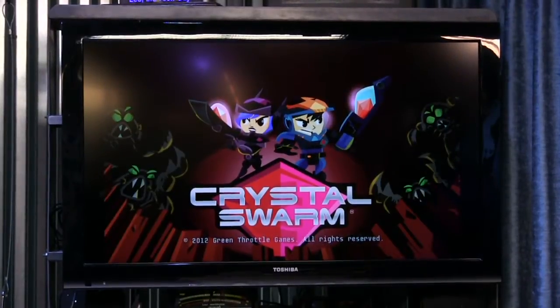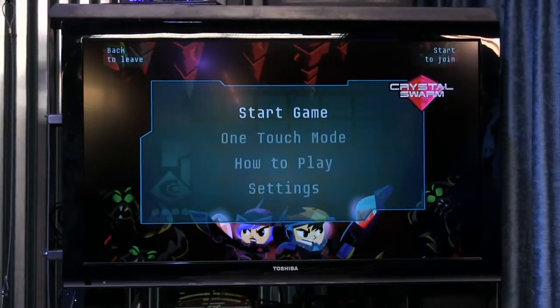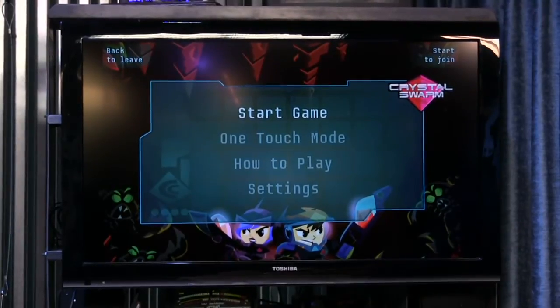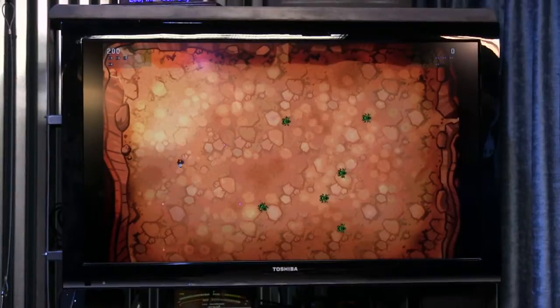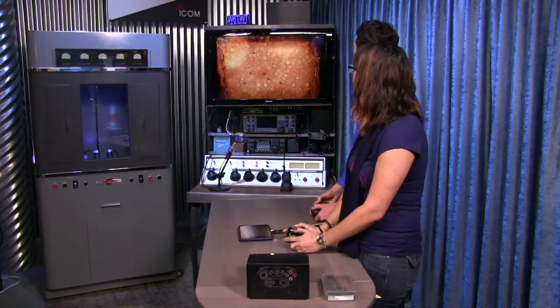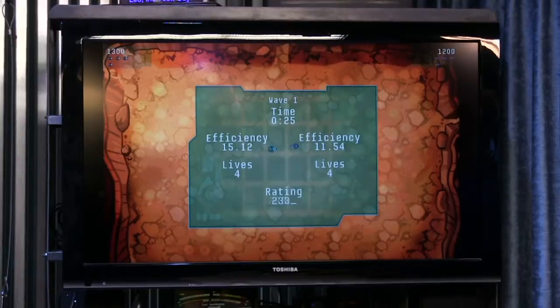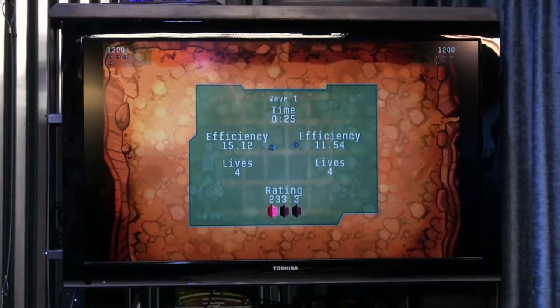Let's try Crystal Swarm. The graphics are very basic — I would actually downgrade this to below a Nintendo. This isn't worthy of Super Nintendo; possibly Game Boy, actually. As someone here mentioned, this is like Robotron — a very simple Robotron clone. That's all you do.